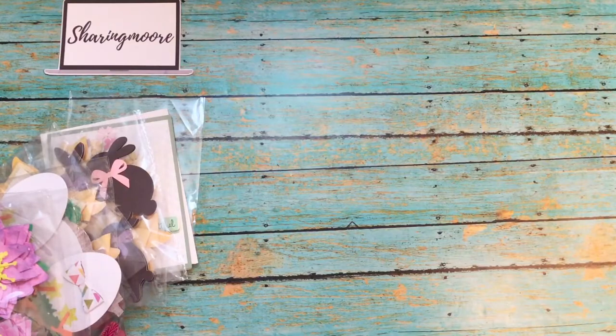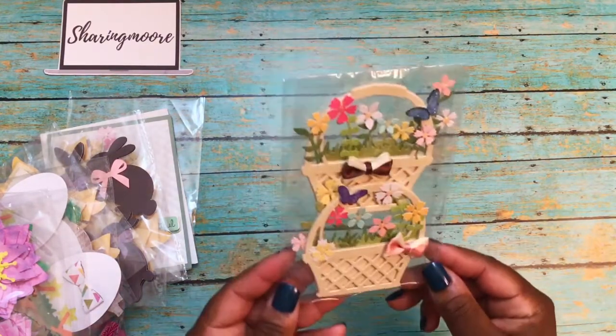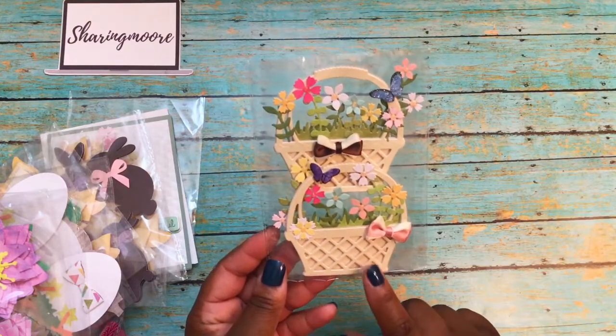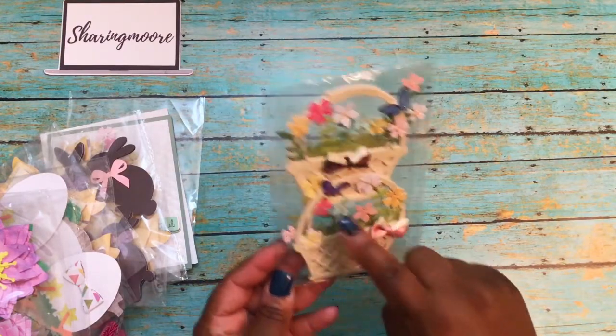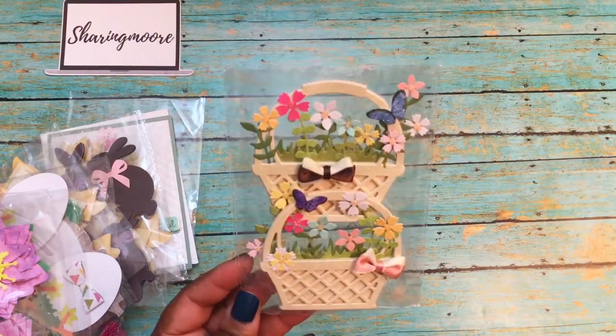Oh, and these baskets — I didn't know these were for me! Those are so cute. She did a project share on these as well, showing how she did the dimension and the pearl paper she used with the little flowers.